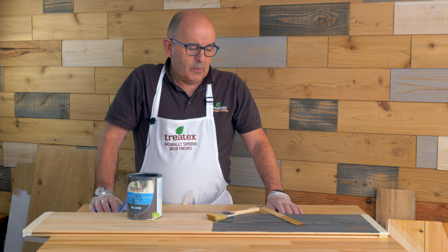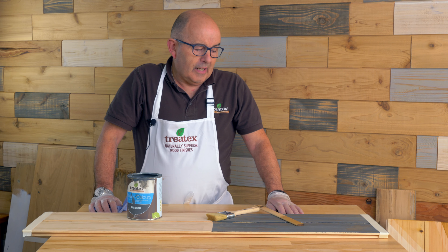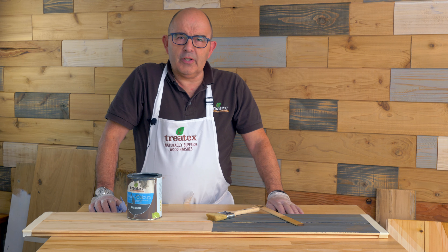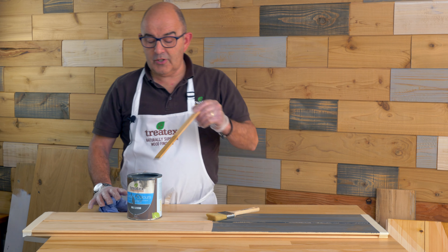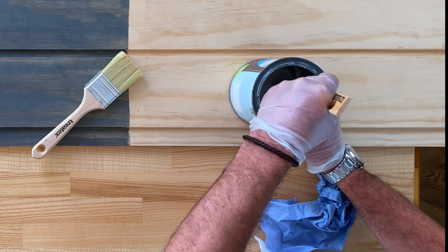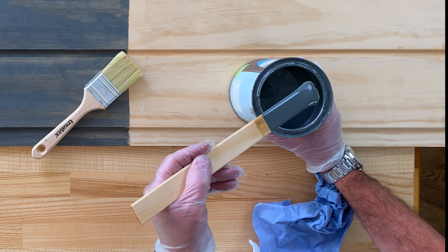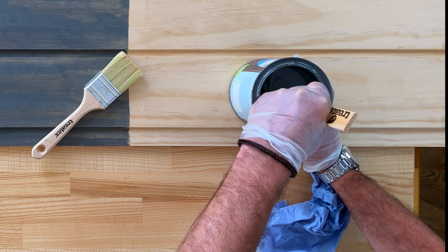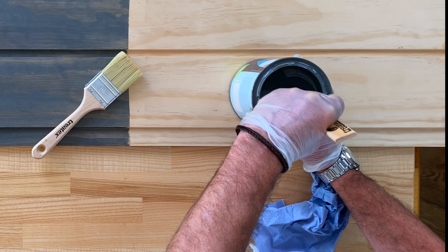Today we're going to demonstrate quickly the application of Classic Colors. Like all of our products, it contains no preservatives, biocides, and an awful lot of solids, so please don't shake the tin. The first thing you must do is stir. You'll notice even this tin, which has been stood only a few months, has pigment down the bottom — so please make sure that it's thoroughly stirred up.